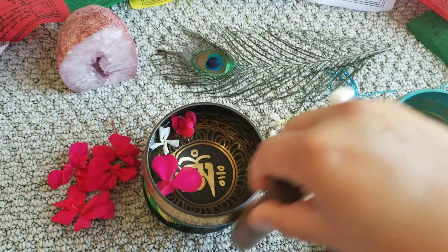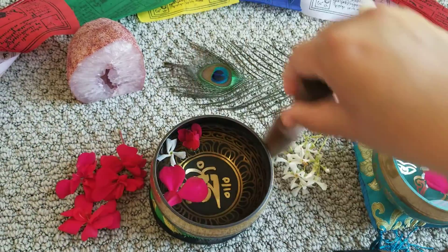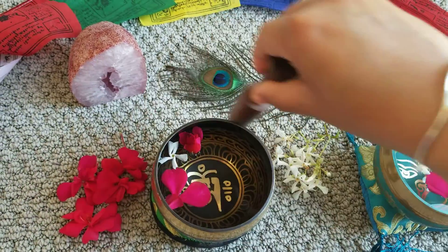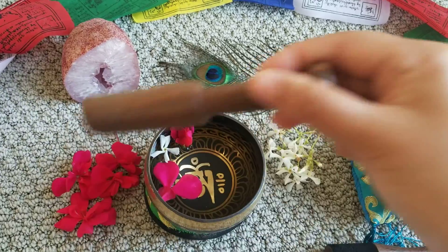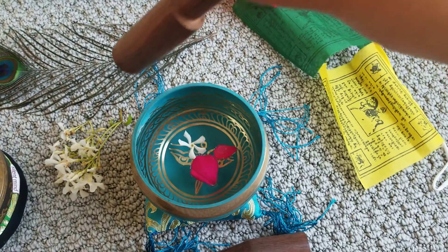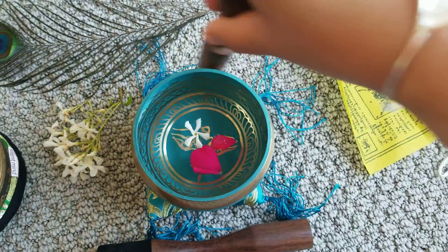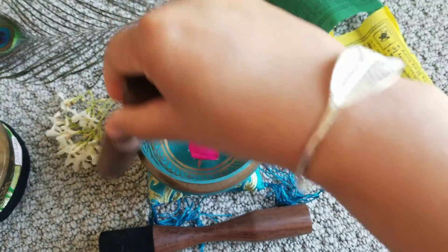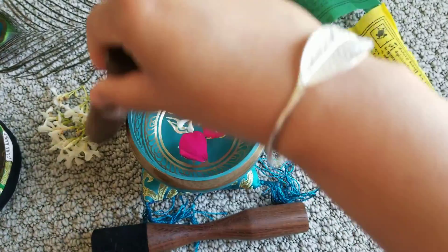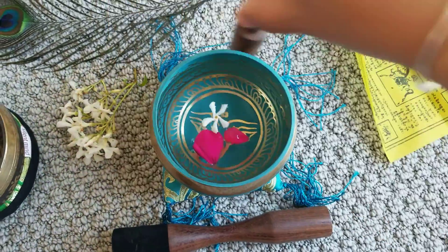You can see a slight movement in the water inside the singing bowl as I go around it. Let's try the blue one. I hope you can see the movement of the water inside following the mallet.